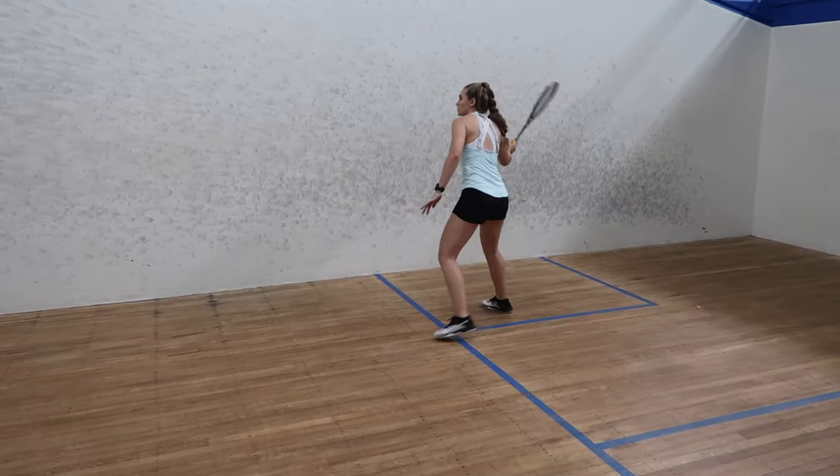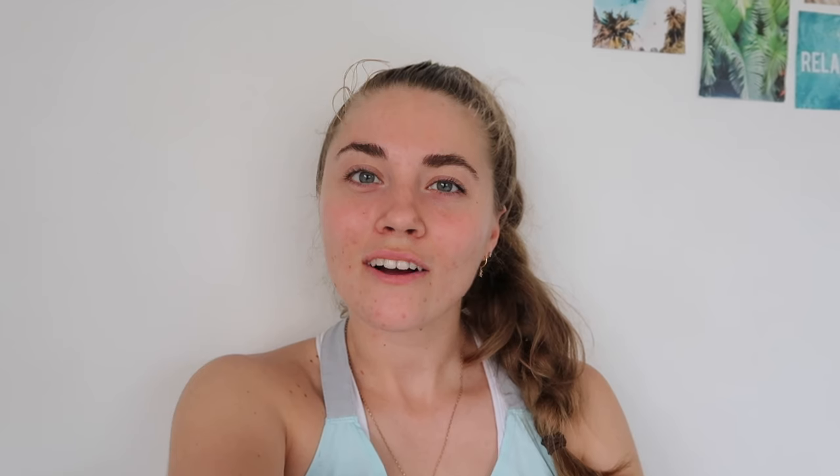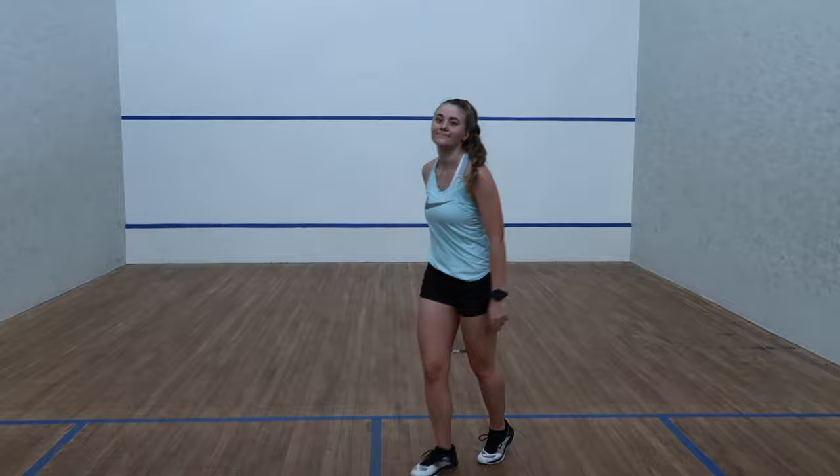Those are five of my favorite solo squash drills to practice to improve my game. I hope you all enjoyed today's video and hopefully these drills can help you improve your game. If you have any questions, comment them below or message me on Instagram — my Instagram is just Zoe Asks. See you in my next video, bye for now!